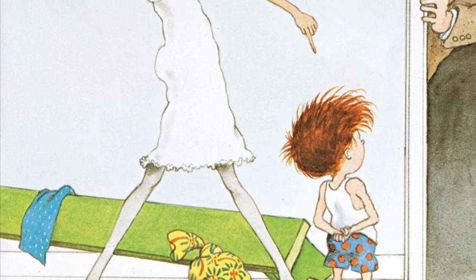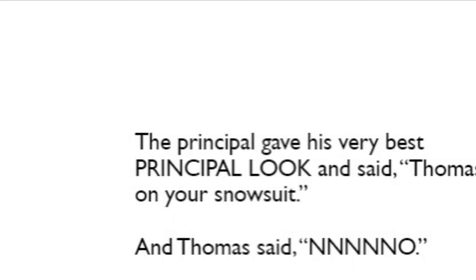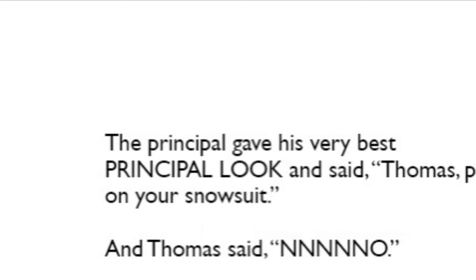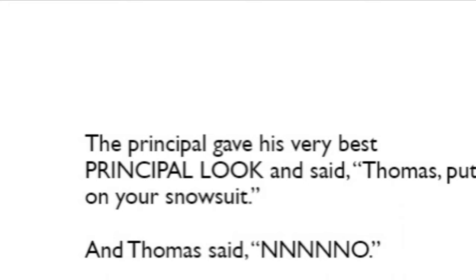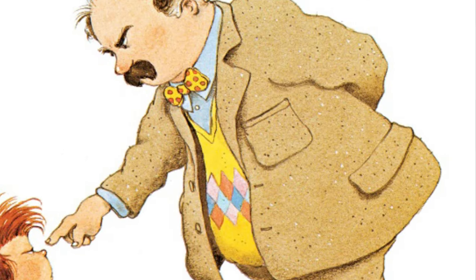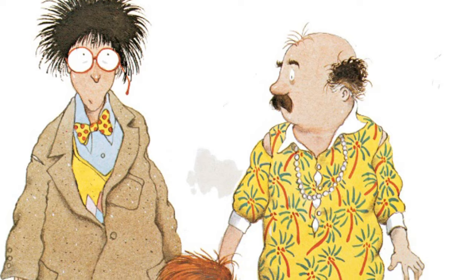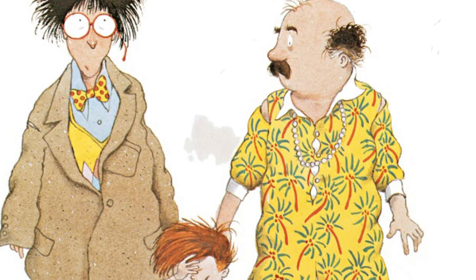The principal gave his very best principal look and said, Thomas, put on your snowsuit. And Thomas said, no. So the principal picked up Thomas in one hand and he picked up the teacher in the other hand and he tried to get them back into their clothes. When he was done, the principal was wearing the teacher's dress, the teacher was wearing the principal's suit, and Thomas was still in his underwear.